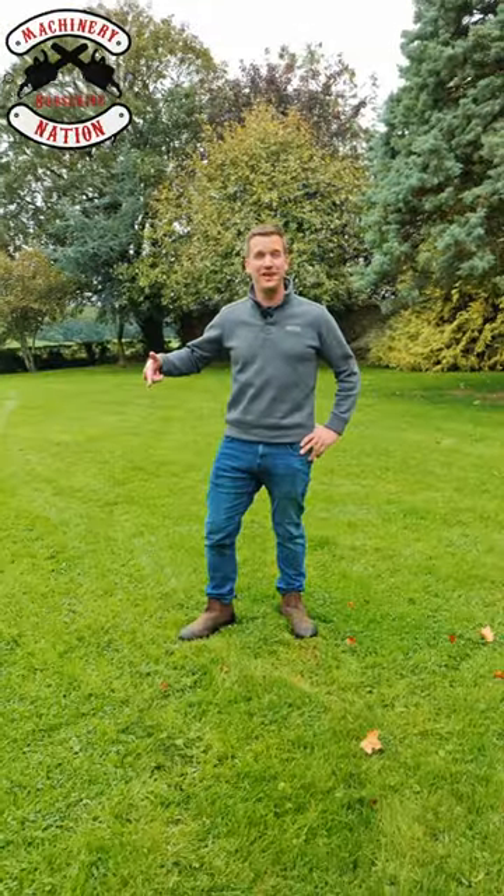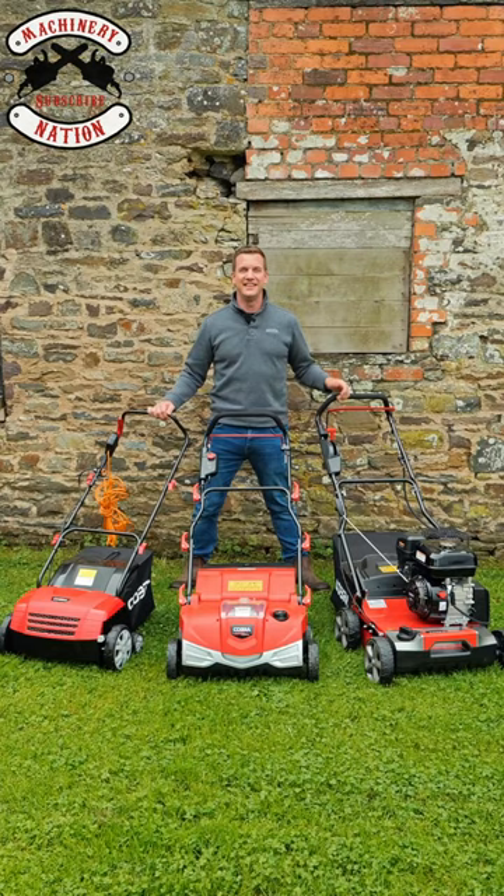Is your lawn looking a little bit worse for wear? Do you have more moss and thatch than you want, and want to be able to rip all this stuff out?